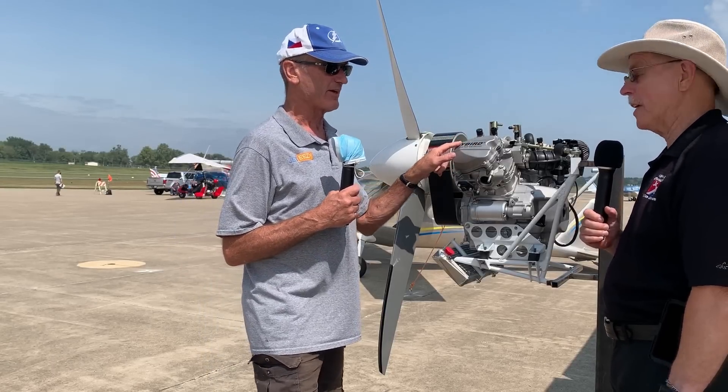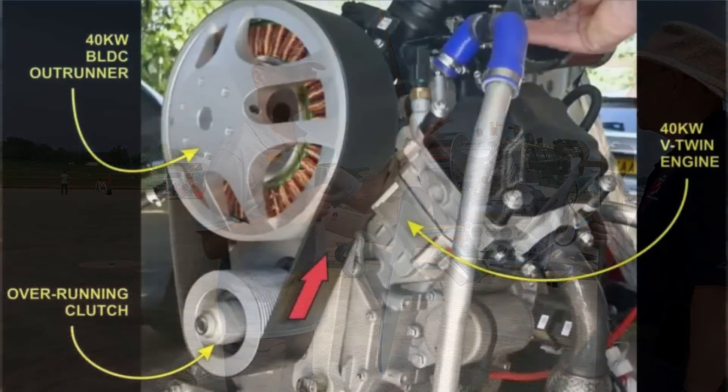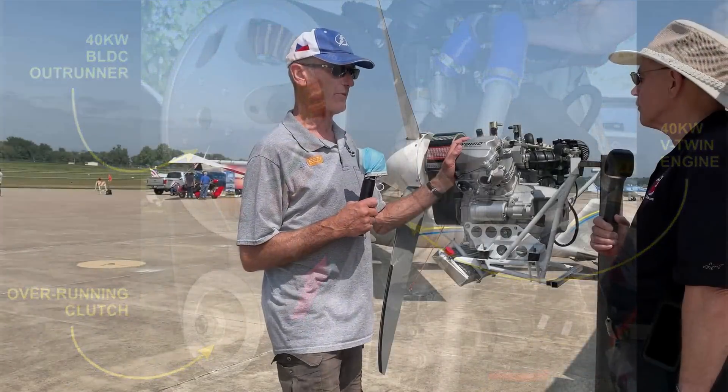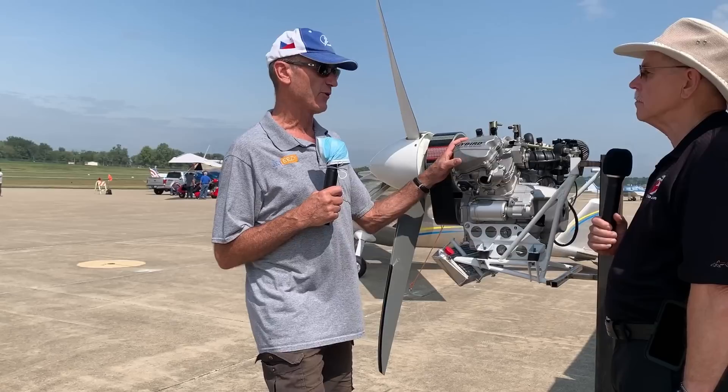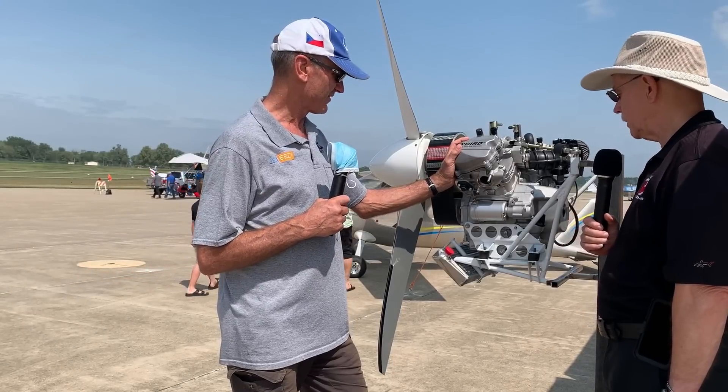We call it the Aeromarine Hybrid. The reason we call it that is there's a patent on a parallel hybrid system where we replace the big top pulley with an electric motor outrunner and add a slipper clutch, so you can run electric only, gas only, or run both to double your power — or you can recharge batteries using the electric motor as a generator. So it has the potential to be a true hybrid. But first we need to finish the installation and fly it on the Merlin, which we'll be doing very shortly. We've already sold these for the Merlin and have a container of Merlins coming in with this engine.